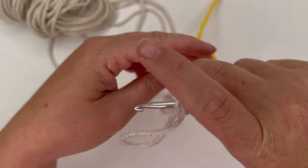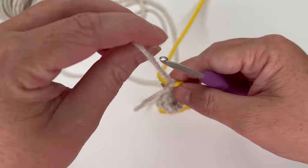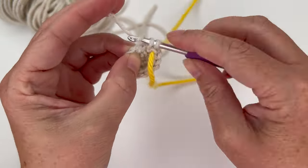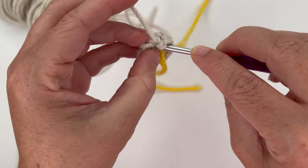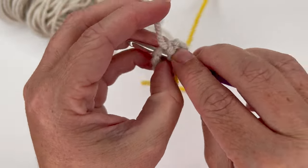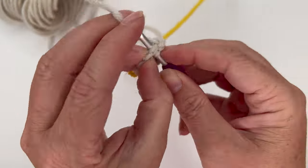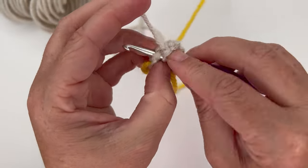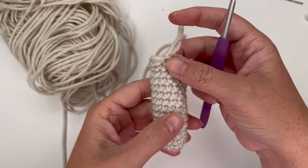We're going for 15 rows total — long and skinny little arms. Just one single crochet in each stitch, no increases. After about four rounds completed, you can go ahead and sew in your first tail — no need to cut it off since it will be hidden inside the arm. Make sure it's nice and secure and won't unravel. I'll come back after finishing 15 rounds.